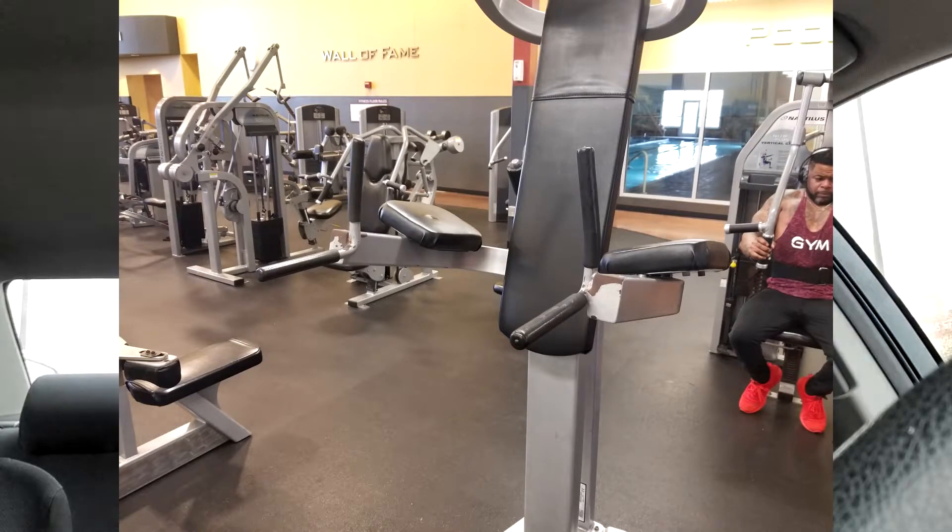The problem I have with parallel dips is that I feel it hits the chest more than the triceps. For my sake, I have very little tricep development and very good chest development. Another problem is that the bars are all different widths, which makes it challenging to gauge progression because you're doing the exercise differently every time.